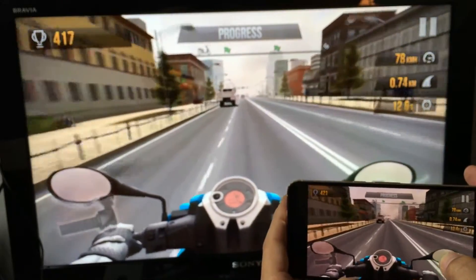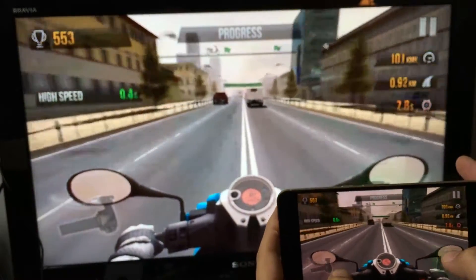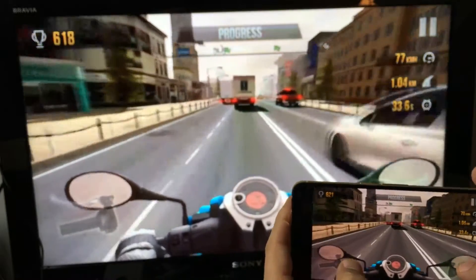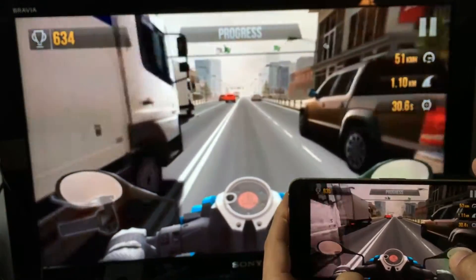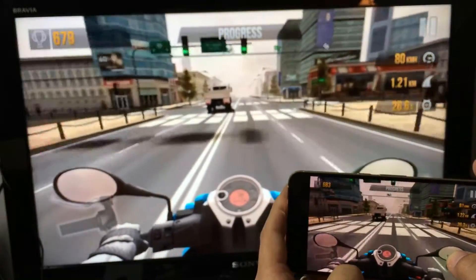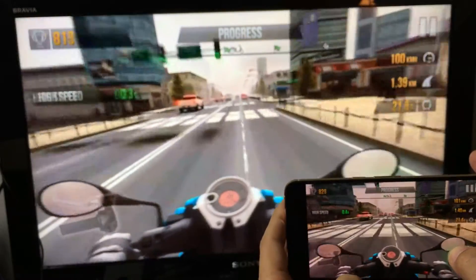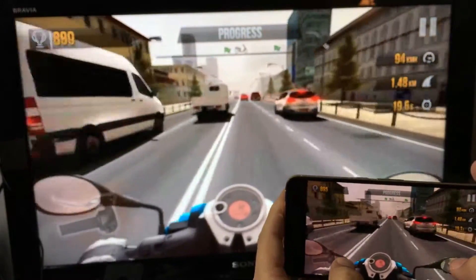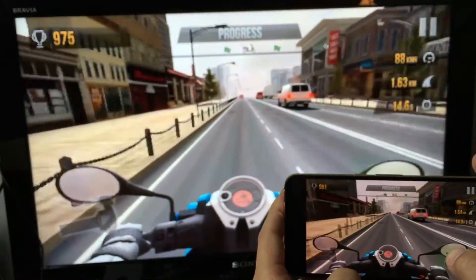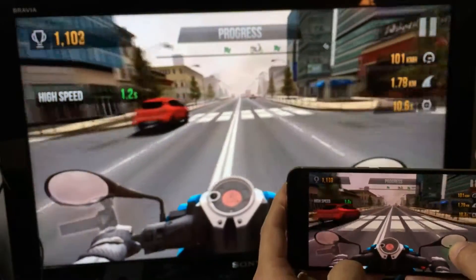If you look at both my phone and my TV you can get an idea of the lag. My Wi-Fi isn't great here because I'm far from my wireless router. You can see a tiny bit of lag when I turn left or right. If the game is really graphics-intensive you'll notice more lag, but if it's not too intensive it's fine to play on the big TV.